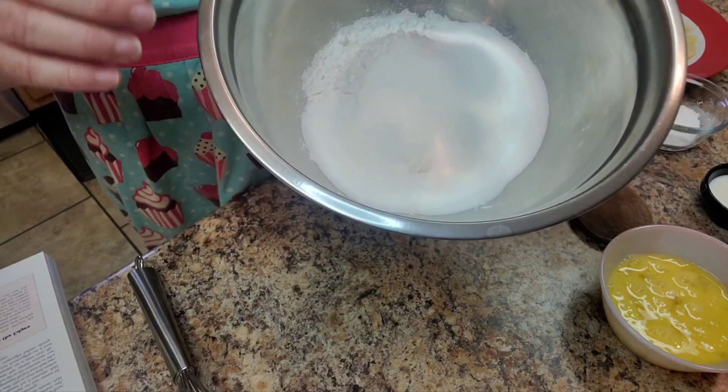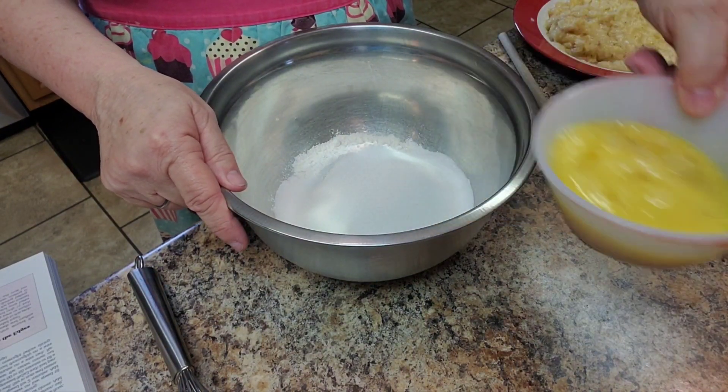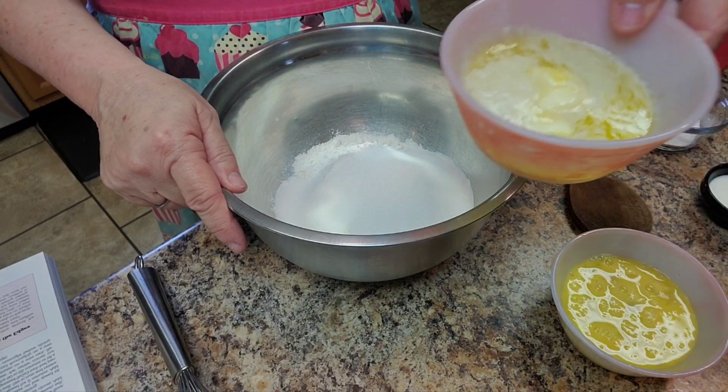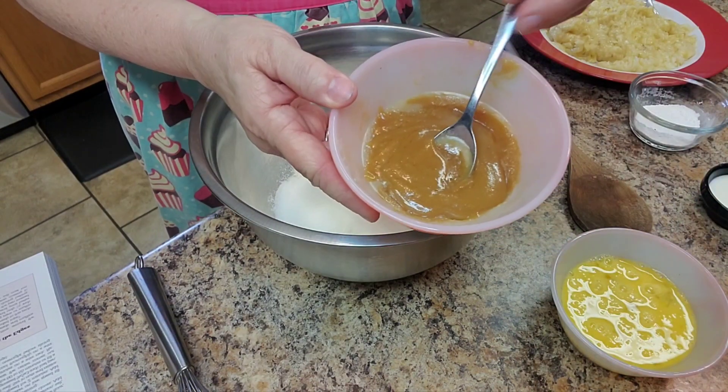So we're going to start with one and three quarters cups of flour and two thirds cups of sugar. We have two eggs beaten, and we have a third cup of melted butter.